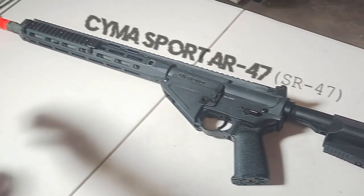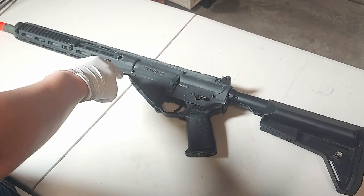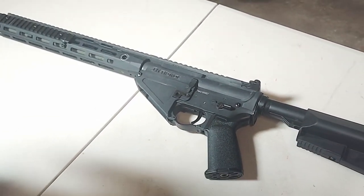This is a disassembly guide of the SEMA Sport AR-47. The first step is to take out the pin that's being held together by a screw.